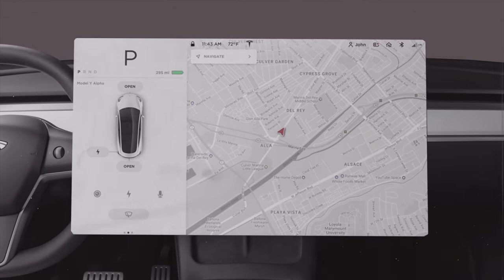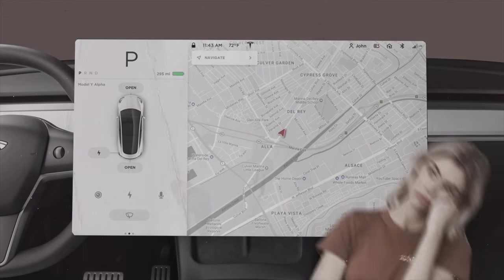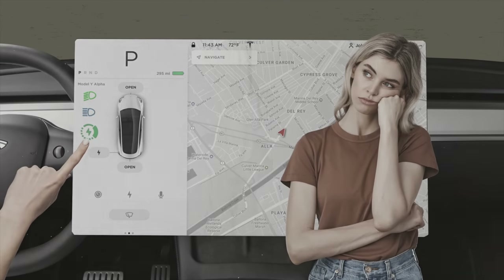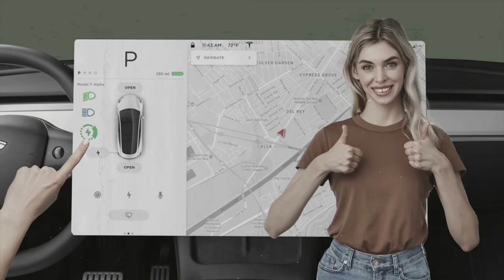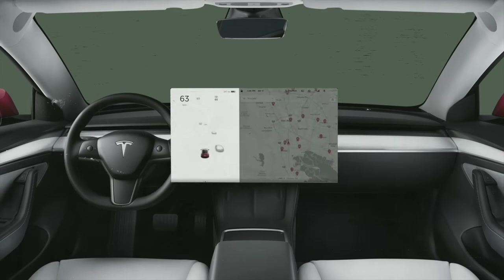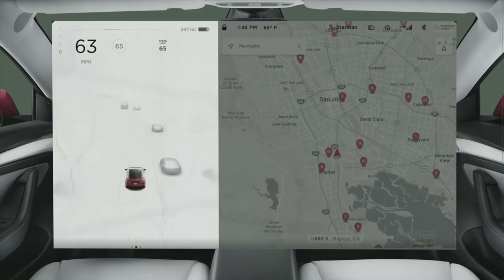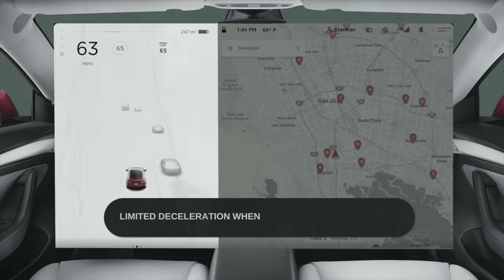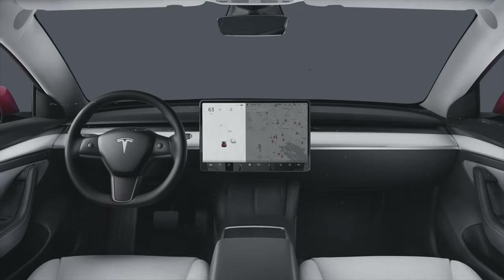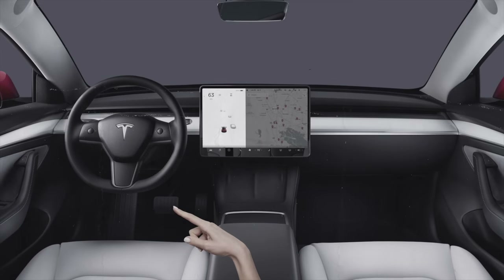Tesla also added a new indicator light which helps you understand when regenerative braking has been temporarily reduced. It's located next to the headlight and high beam indicators, and you can click on the symbol to see more information. There's also a warning on the touchscreen that says 'limited deceleration when accelerator is released,' which means you shouldn't rely on regenerative braking to slow down — instead you should use the regular brake pedal.